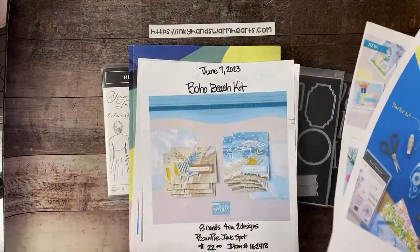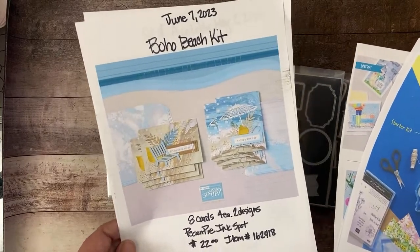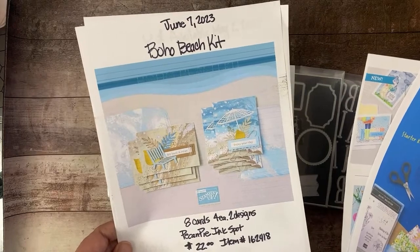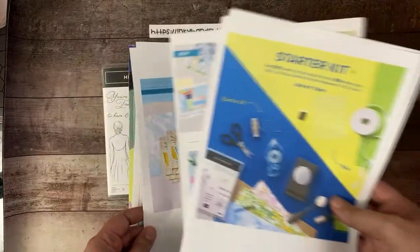If you didn't see the newest kits collection kit, Boho Beach — it's eight cards for each of two designs. Don't miss out on that.